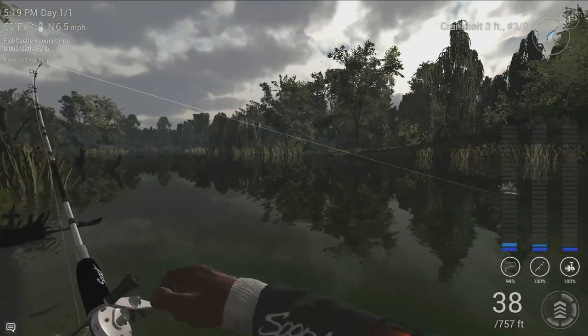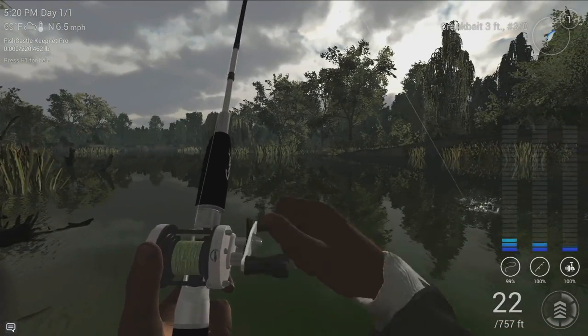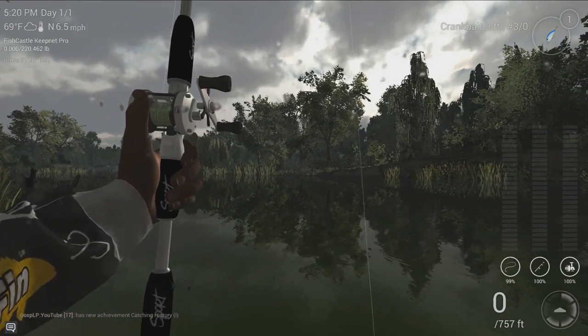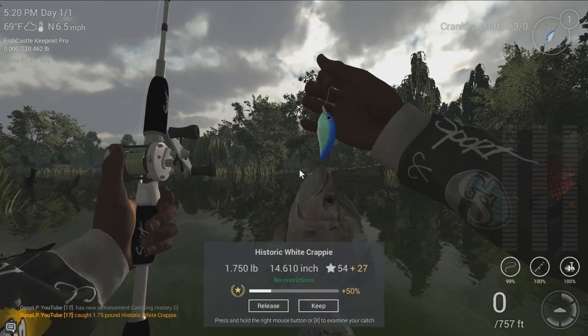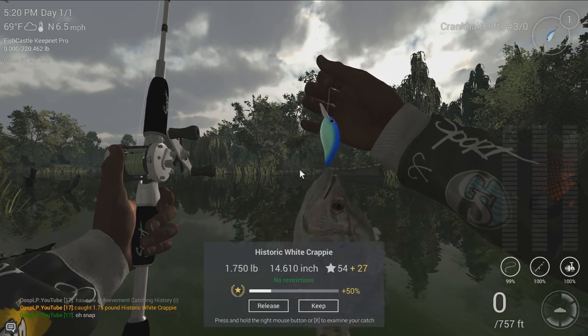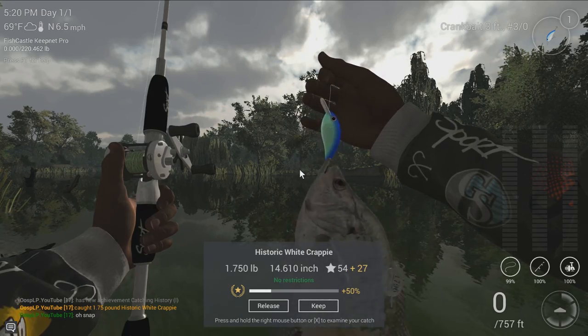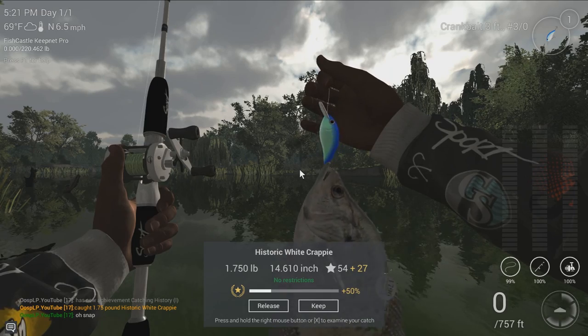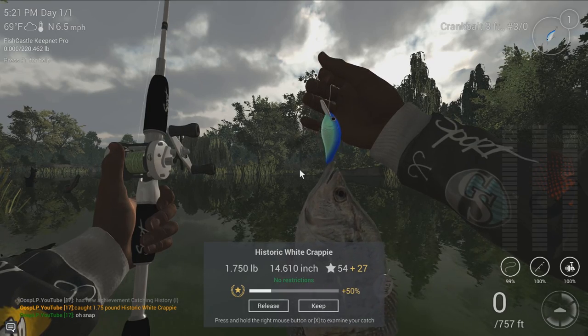I'm going to go ahead and slowly bring my rod back around to the front. Here we go — it's coming in. It's swinging. This isn't a gar. It is a historic white crappie — 1.7 pounds, 14.6 inches, 54 base experience plus 27 experience if you have a premium account. This is the very first time I've caught one of these.